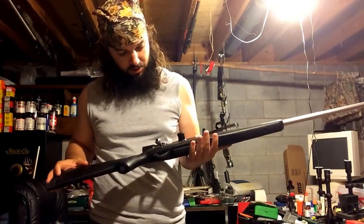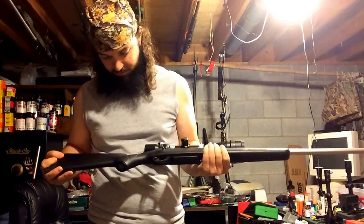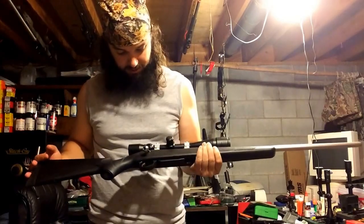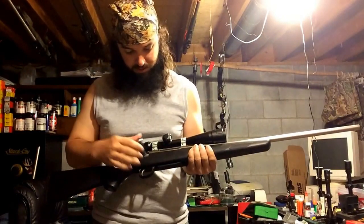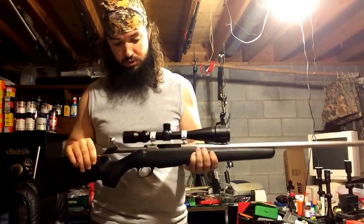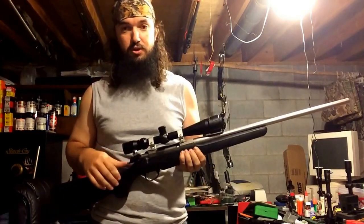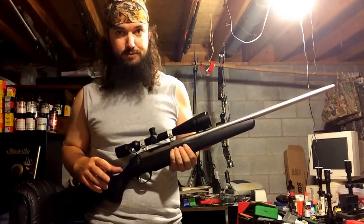My initial reaction when getting it is that it seems pretty cheaply made from the stock, but the action, receiver, and barrel seem really nice — they're all stainless. The bolt is super smooth; I really can't complain about it at all. I'm a big Savage fan and most of my guns are Savage rifles. My main complaint on the majority of those is the trigger — the AccuTrigger models are a lot better, but not all of them have it.